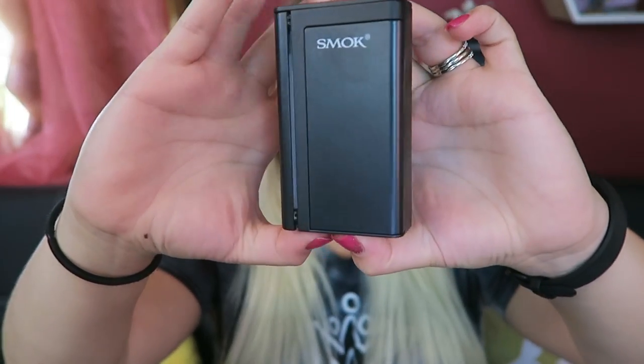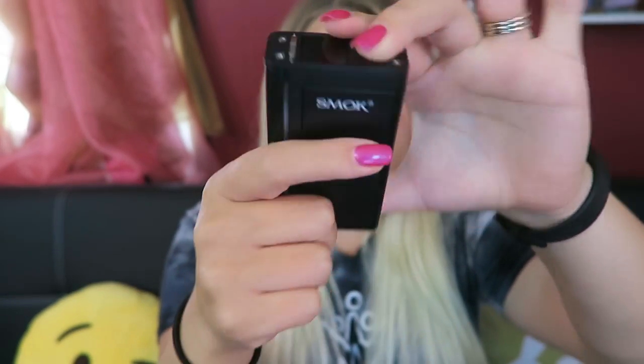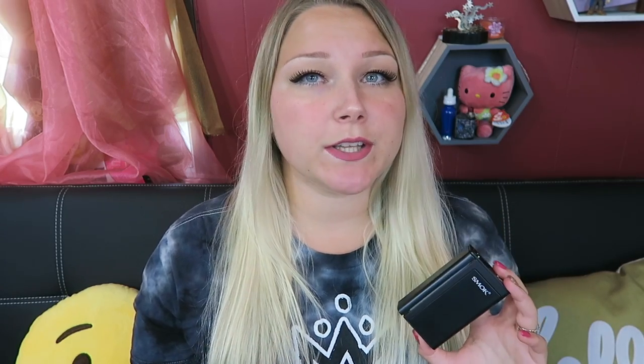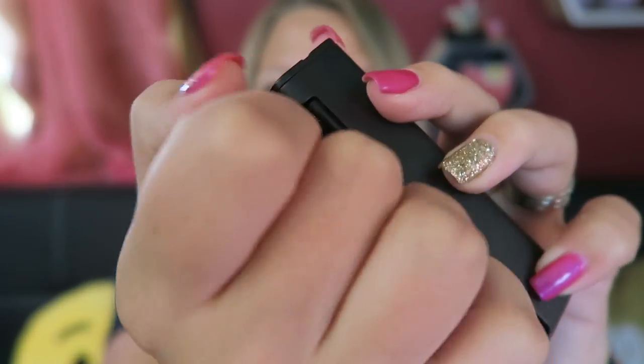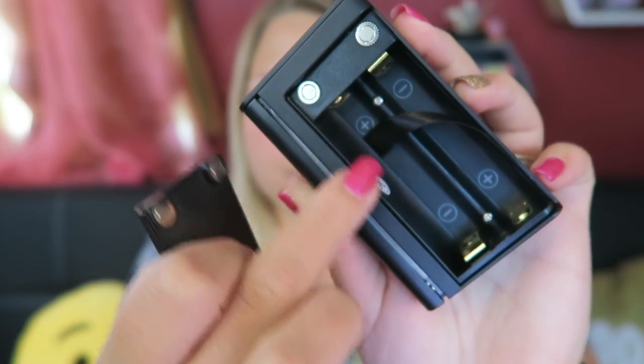The X-Cube Ultra measures 49mm by 55mm by 25.5mm. It takes two 18650 batteries, which are sold separately. Here is the battery door — there's a little notch right here. You can hook it with your nail and pull, and it has two magnets at the top.